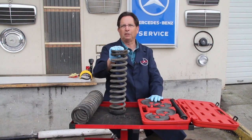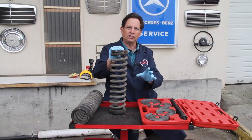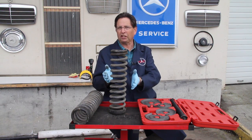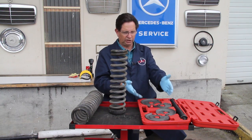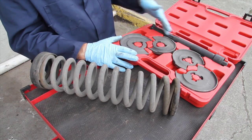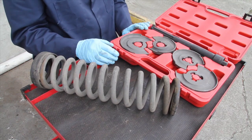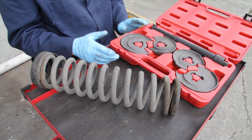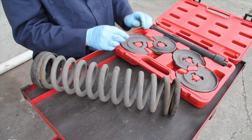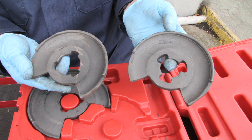There are a couple of problems with it which I hope to explain in the future when I do a full set of instructions. In this video I'm just going to show you a few things you have to deal with when removing a front spring using this type of compressor. The kit comes with five parts: a center shaft which is your compressor shaft, and four plates. The two larger plates are for the rear spring on a 123 or 126 chassis, and the two smaller plates are for the front spring.